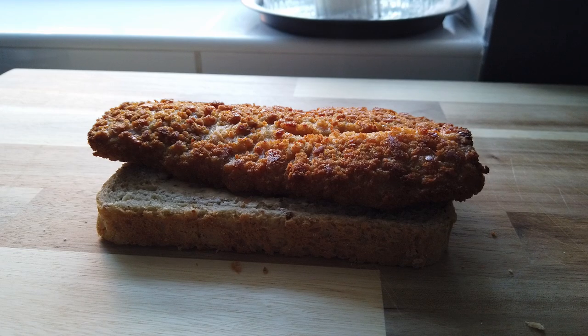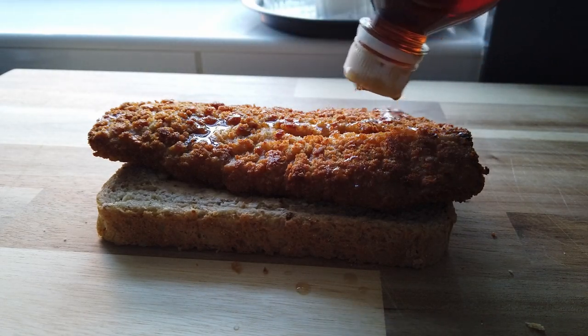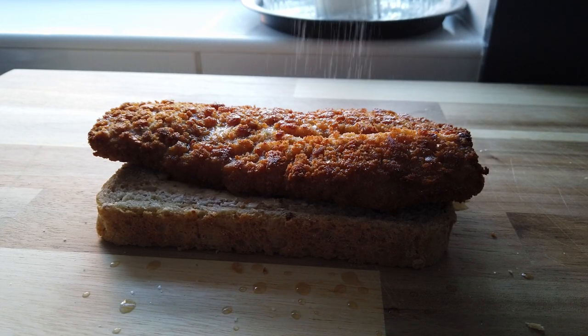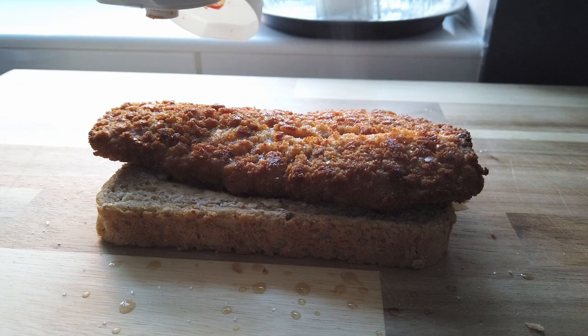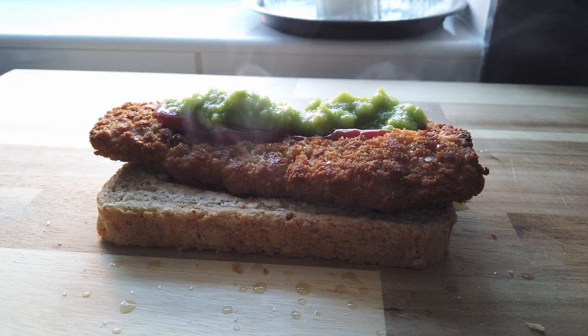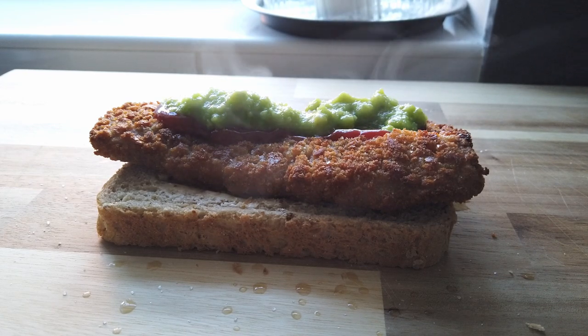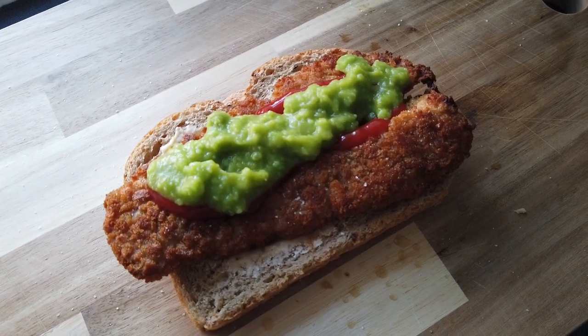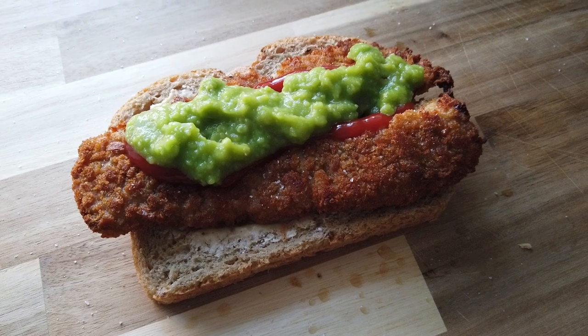A little bit of vinegar if you want — I always do. A little squirt of vinegar in the fish, a bit of salt, a bit of red sauce. And finally, a little layer of mushy peas on the top. Don't have to go mad, just enough. There we go. Put the lid on and we're good to go.